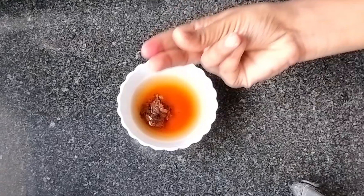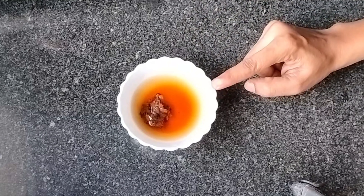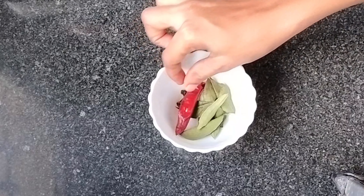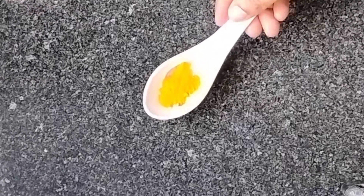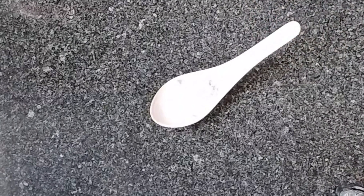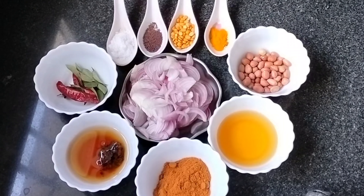1 teaspoon and mix and pour 1 scoop, 1 spoon, and do anything. You add 1 spoon and 1 spoon. Then add 1 spoon and mix with one spoon.